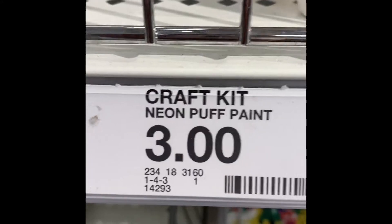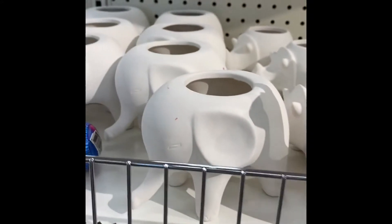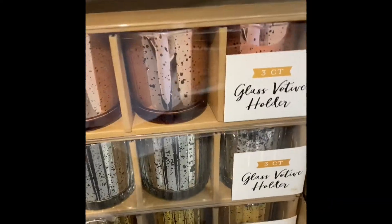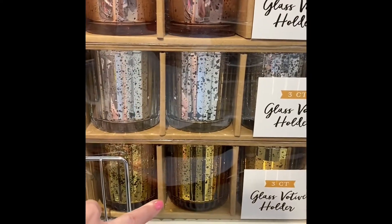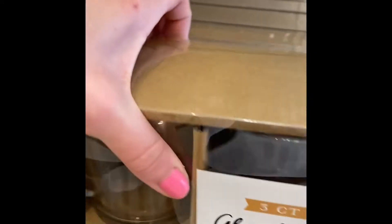And then we have these — they are matte white finish. You could paint them, put a little artificial plant inside, or use them to hold makeup brushes, pens, pencils, whatever. We have some candle holders, and then the clear glass ones. Those are $5.